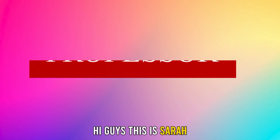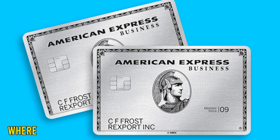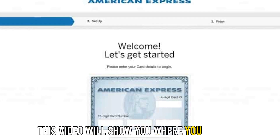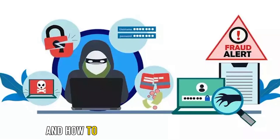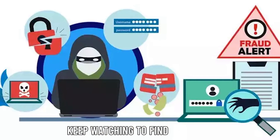Hi guys, this is Sarah from The Savvy Professor, and today we're going to talk about where the security code is on the American Express card. This video will show you where you can find the security code on your American Express card, when you may need it, and how to keep it safe from fraudsters. Keep watching to find out more.